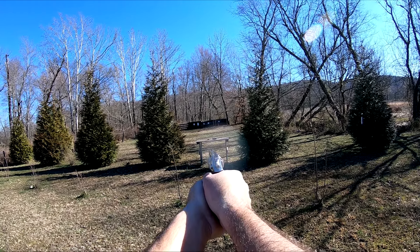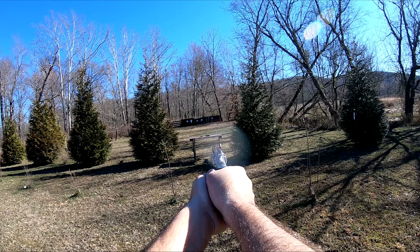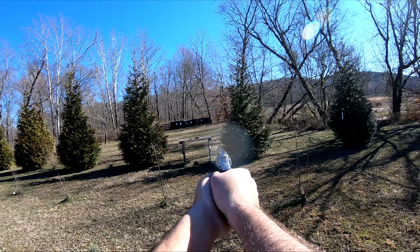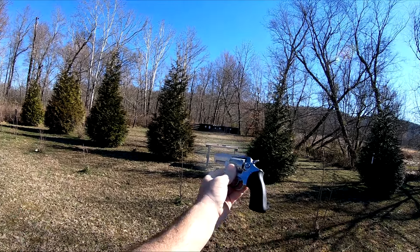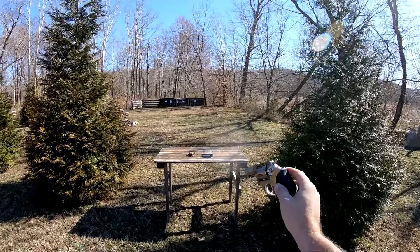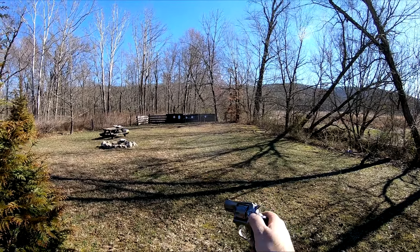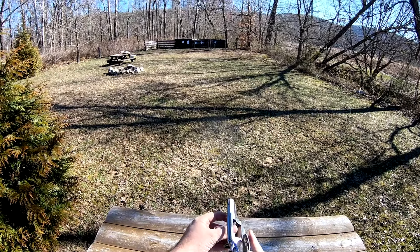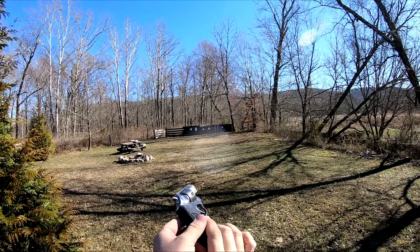Hit. Hit. Miss. Hit. Three for five at 50 yards, guys — that's not bad. Not bad for me anyway. We're all on different skill levels — try to keep that in mind. Some of you guys, your 50 yard groups may be as good as my 10 yard groups. We all come from different backgrounds, got into shooting at different times, and shoot better with different styles of guns.